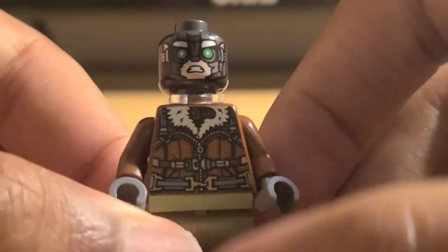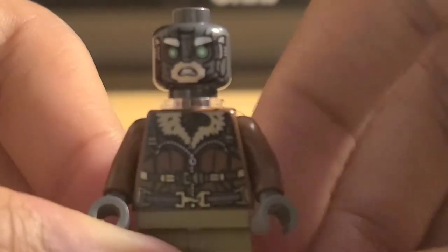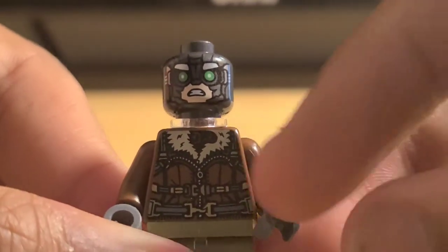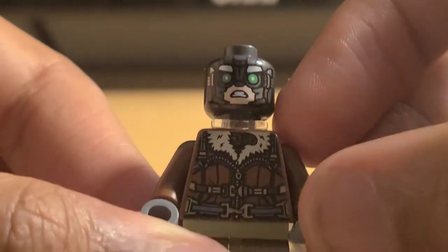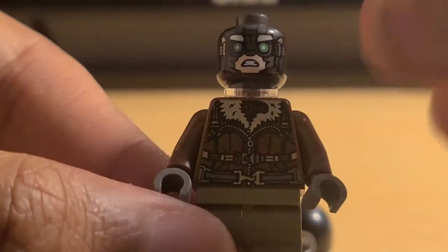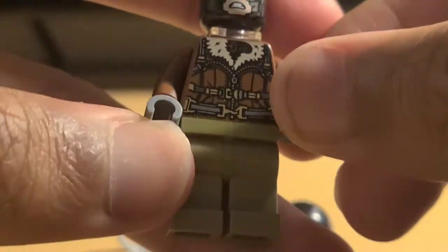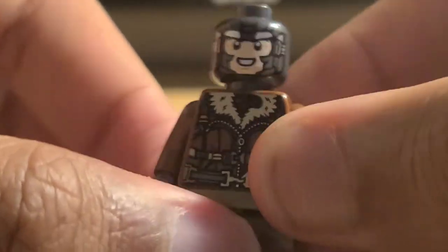Beautiful torso — the detail is great. Something I didn't even notice before recording is that you can see the tiny detail where the mask piece goes in. The zippers, belts, and arm wraps look great. No leg or arm printing, but none is needed. I'm going to take off the neck bracket so you can see the back printing. The back printing looks great — this is the padding that connects to the wings, and the fur printing that goes all the way around for the coat looks great as well.